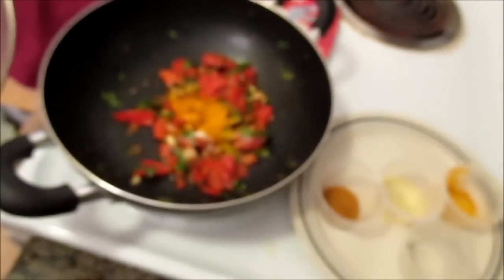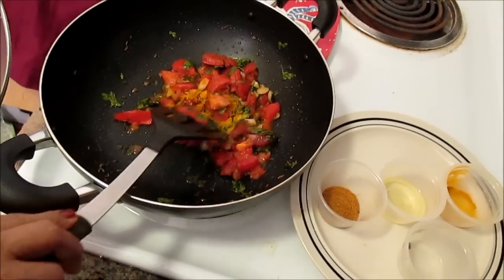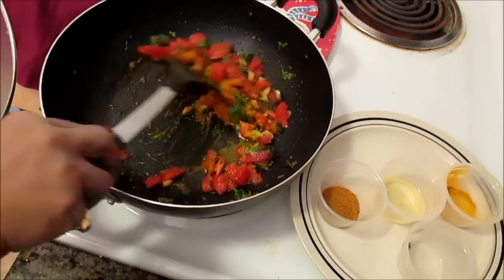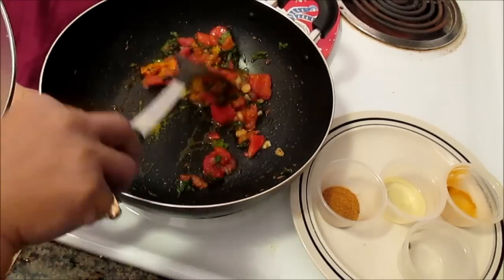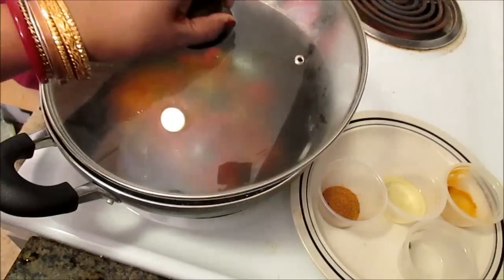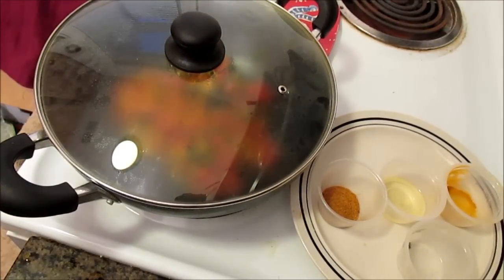After I put the tomatoes, I added one teaspoon of salt and half a teaspoon of turmeric. Let the tomatoes cook about five to ten minutes covered — this way the tomatoes will be soft. Once it is soft and a little bit cooked, I will add the okra.